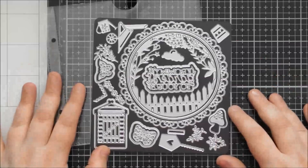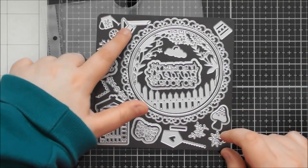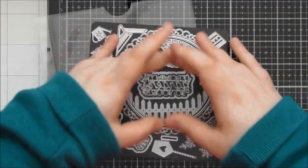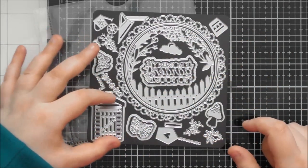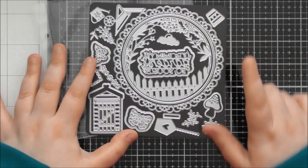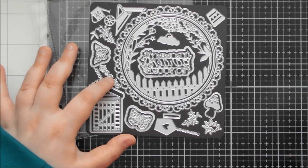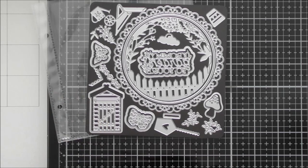This is the gorgeous die set called Garden Greetings because it has a very garden kind of theme. There's a little shed, a wheelbarrow, a watering can, lots of little bits of greenery, some butterflies, a birdhouse, some mushroom, and then this fantastic frame portion which makes it really simple to create a whole scene on your card. You could have the shed behind the frame and the wheelbarrow in front of the picket fence in the foreground.